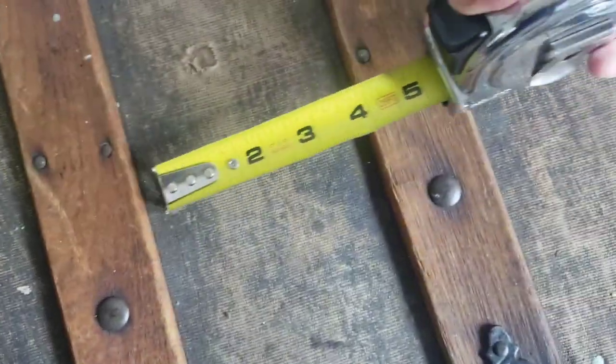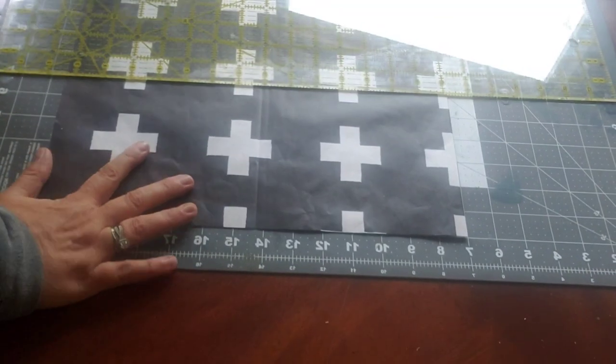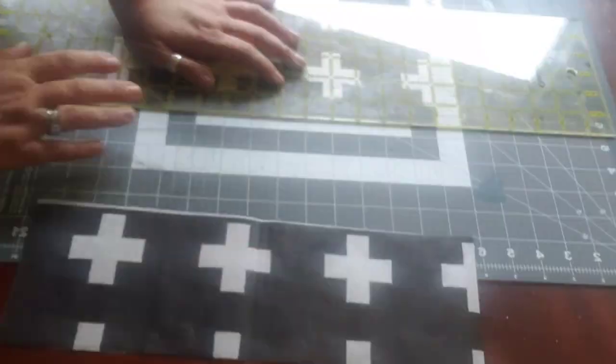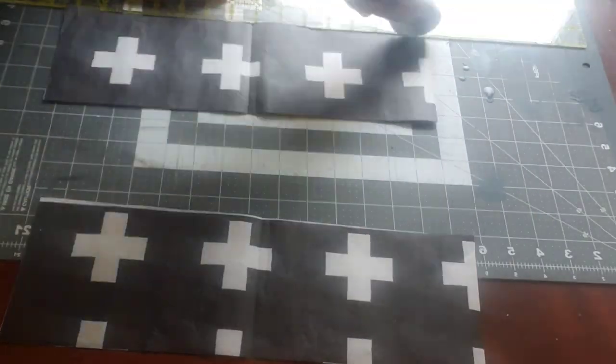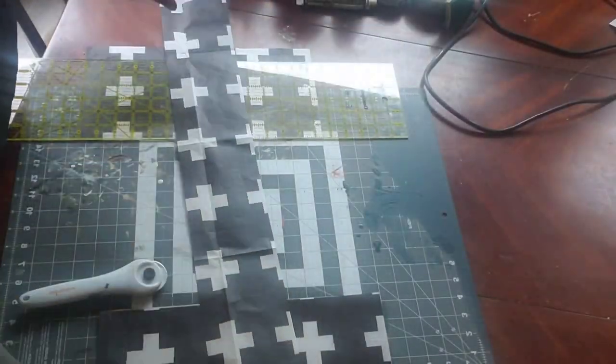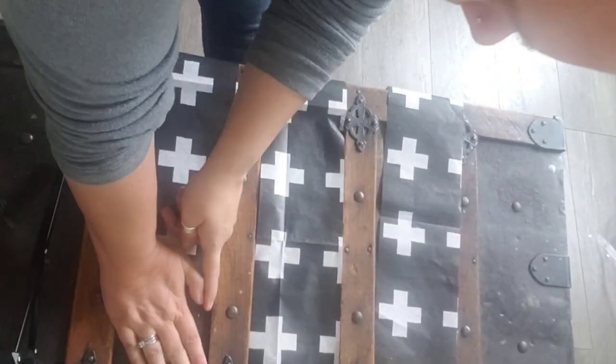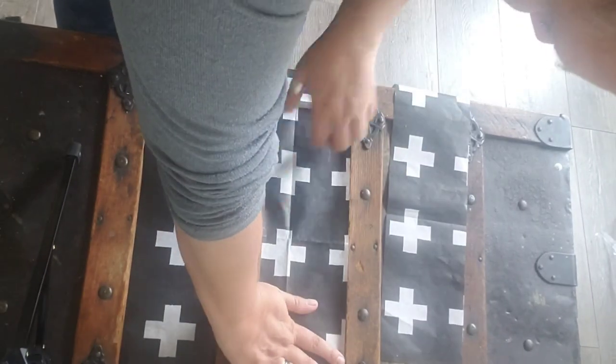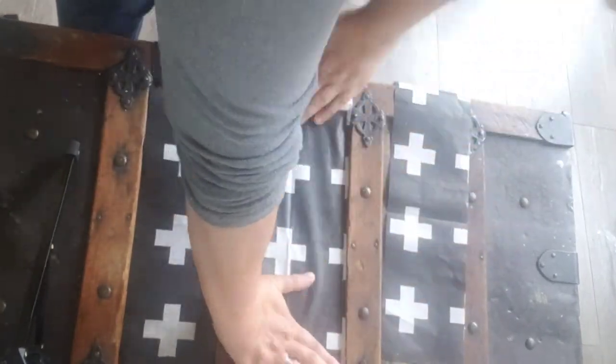First step: measuring and cutting. Make it easy on yourself and get a quilter's mat — I love using this to make really nice straight lines with a rotary cutter. Always cut your paper a little larger than the space you need it for; that way you can come back and make creases to get a perfect fit.